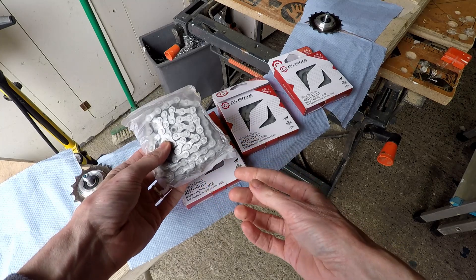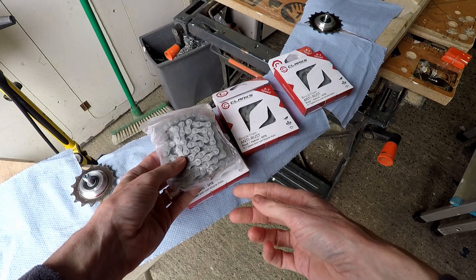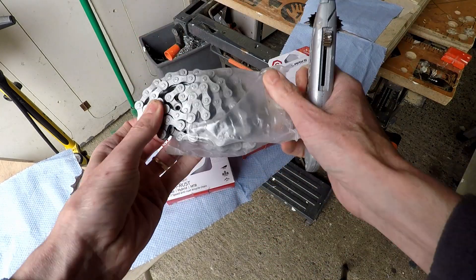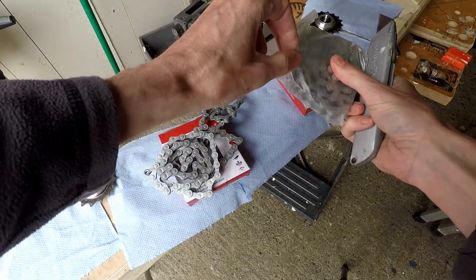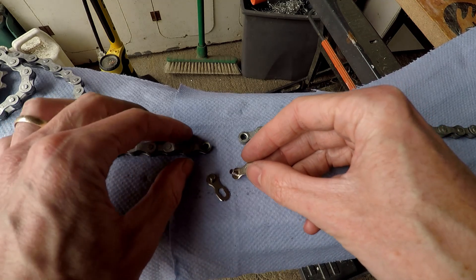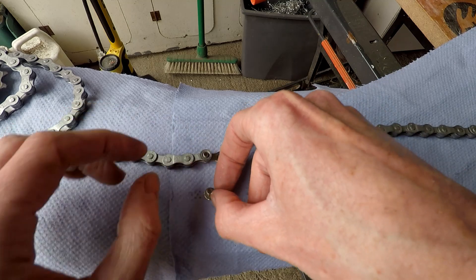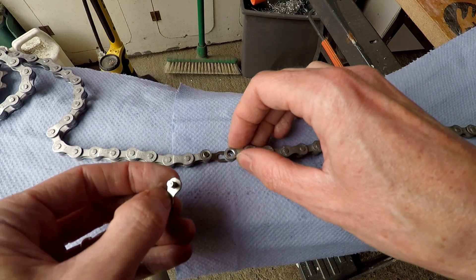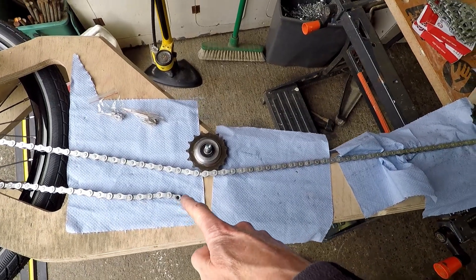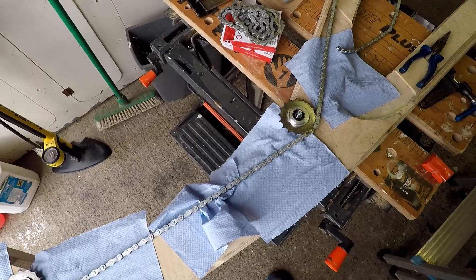The next job is to assemble my three chains into one long chain and adjust the chain so it's the right length, and then I can work out where to put the return idlers. There is a chain link provided in each one of these chains — almost threw it away with the packaging but managed to fish it out. So I'll connect the ends of the first two chains. The two ends haven't joined up, so I'm going to get the third chain and stick that one in the gap.